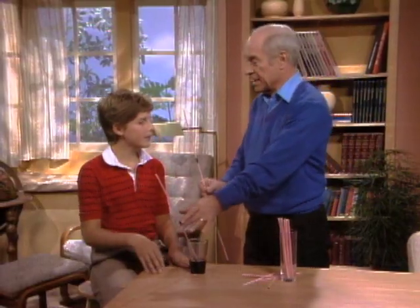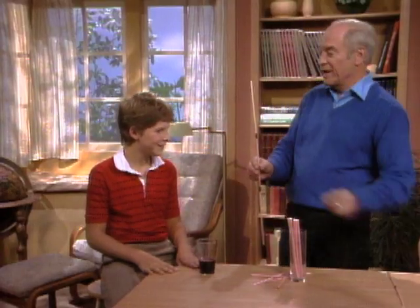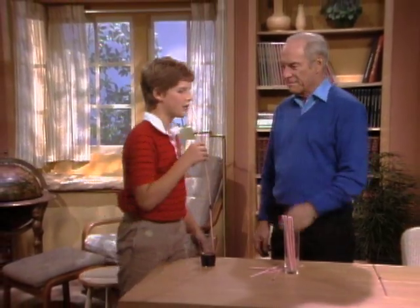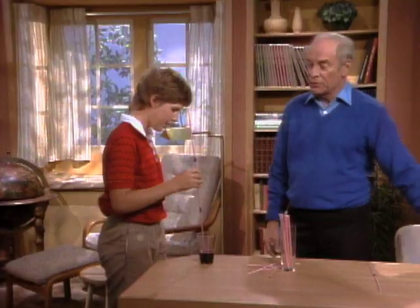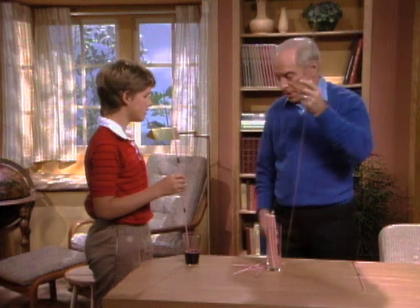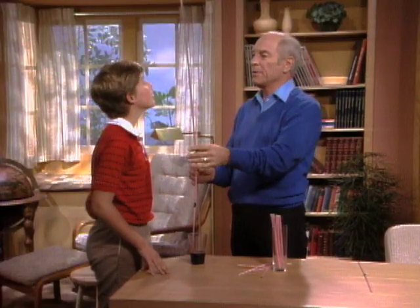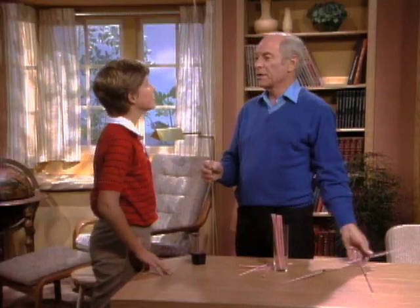How about three? You see what's coming? It's going to get longer and longer. Try three. How tall are you? Five foot three. And in centimeters? 167. This is a tube that's taller than you are — probably two meters, 200 centimeters or something like that. Think you can suck the grape juice all the way up to the top of that straw?